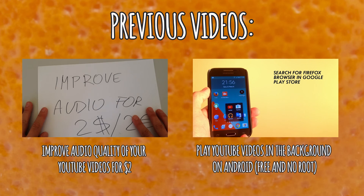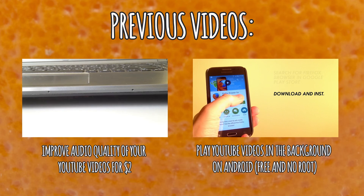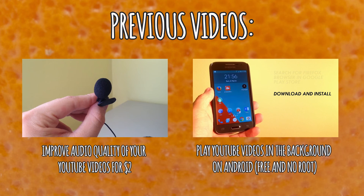Thank you very much for watching and I hope that you found this video useful. If you have any questions or suggestions feel free to leave them in the comment section below. Cheers!